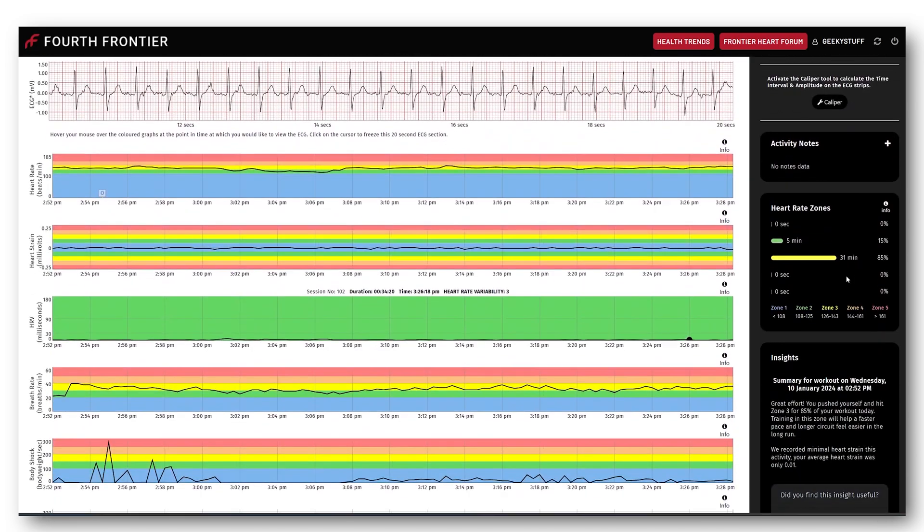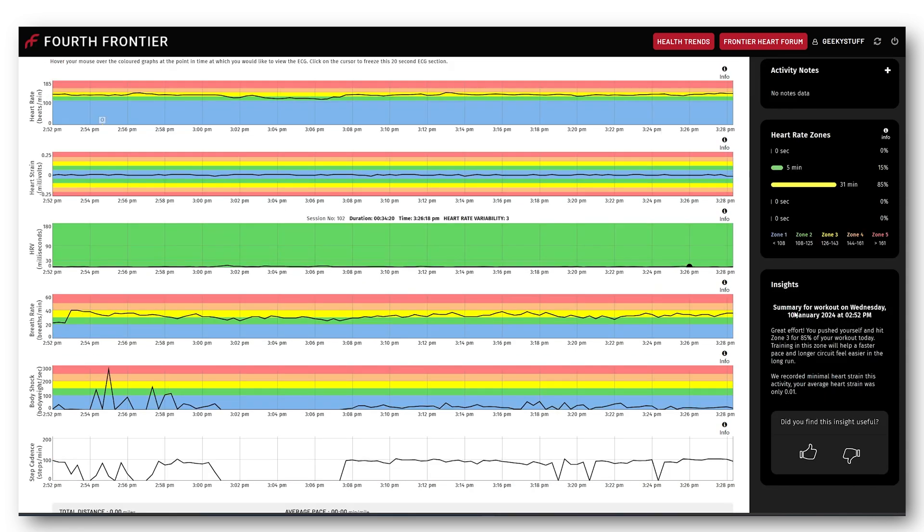The heart rate zone shows 31 minutes was spent in zone three. What I also like is it gives you insights as well — it says 'great effort, you pushed yourself and hit zone three for 85% of your workout. Training in this zone will help a faster pace and longer circuit feel easier in the long run.' These little insights can give you that extra push and determination.